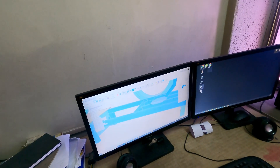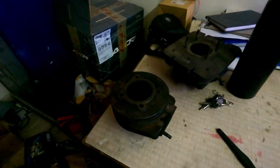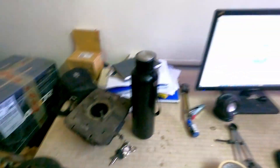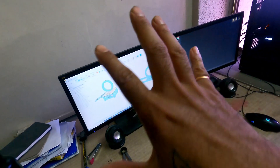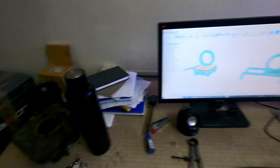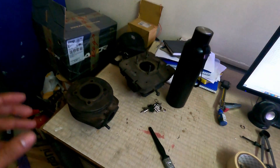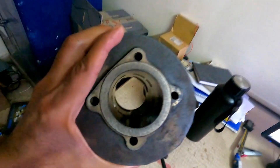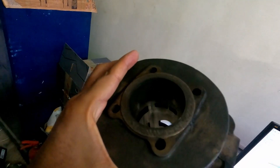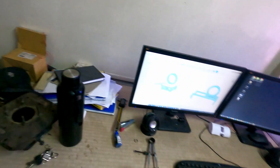Why did we decide to make the dyno? Because we do a lot of two-stroke stuff. Two-stroke is like voodoo, black magic — it's an art, you know, the porting and everything. We wanted to know more about port timings, transfer timings, and exhaust timing, and how changes are going to affect the performance — where we are getting the power high or low.